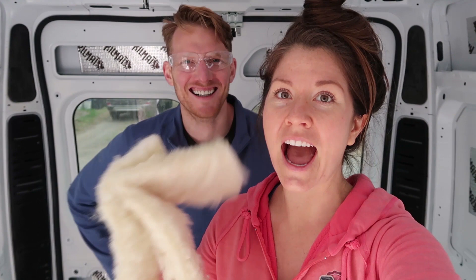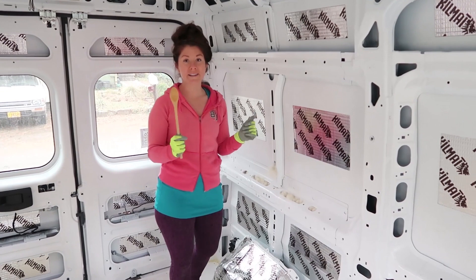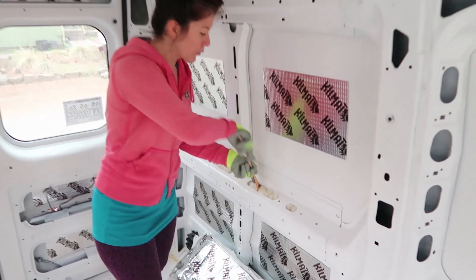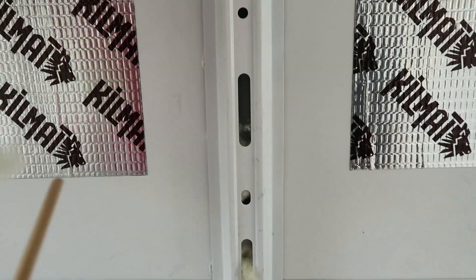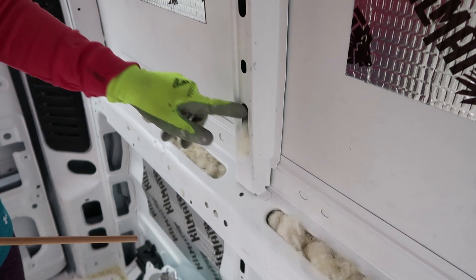Today we are installing the insulation in our van. We are using Havelock Wool for all the insulation, and we have an article linked below that goes over all the different options and helps you weigh the pros and cons. One tip as you're installing the insulation is to grab something long and pokey like a wooden spoon. With a wooden spoon, you have the big end for really shoving insulation into hard-to-reach areas, and the small end for very tight spots — otherwise you're going to be cutting up your fingers. So if you've got a wooden spoon laying around, go grab it because it's going to be incredibly helpful.